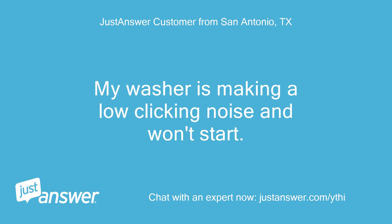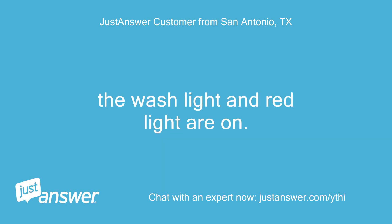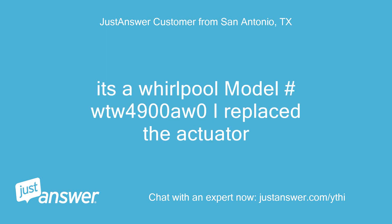My washer is making a low clicking noise and won't start. The wash light and red light are on. It's a Whirlpool model WTW4900A0. I replaced the actuator.